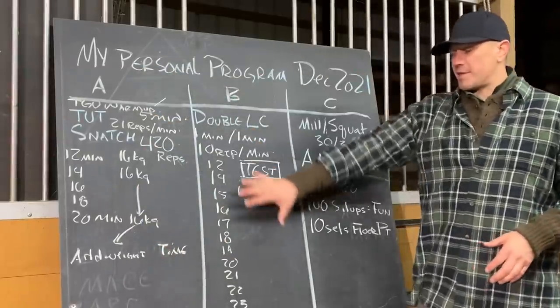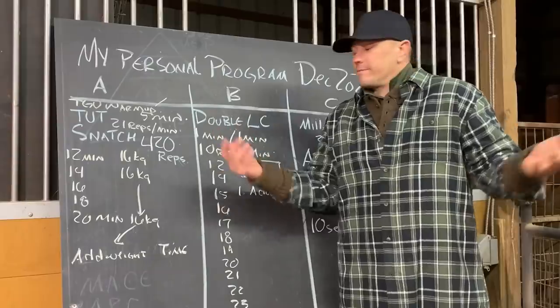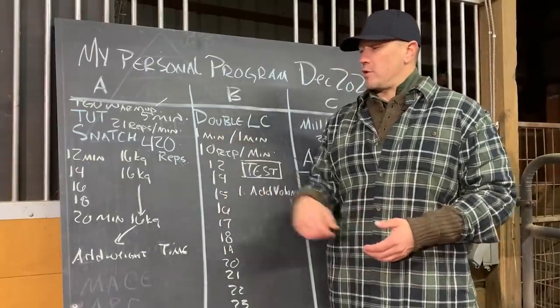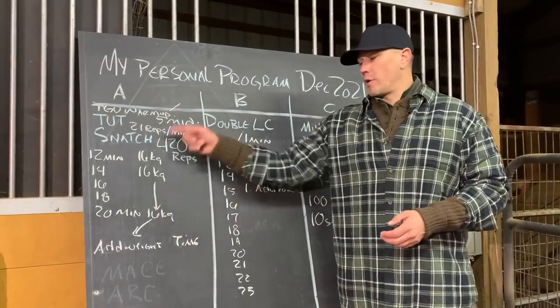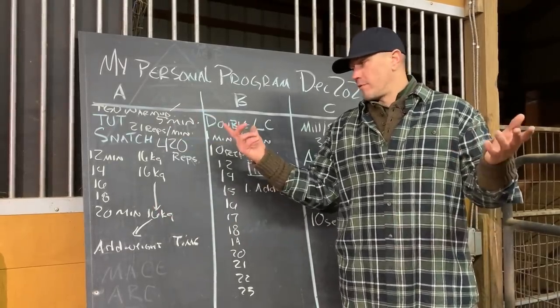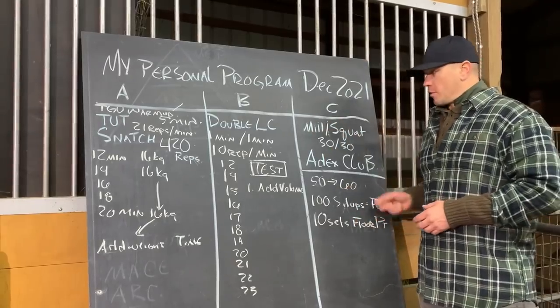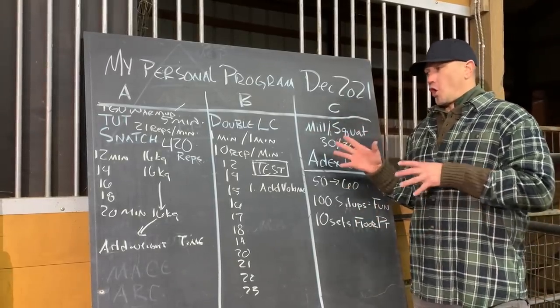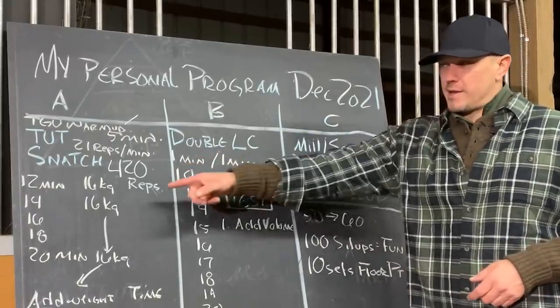Both of these are tests that we're going to use to try and work on fun stuff. No real reason why — it's just because my friends do this stuff. I'm really into the idea of building up towards 30 minutes for snatch and working on my double long cycle because I haven't done it in so long. The final part of the program, Program C, is the hard day. For both Programs A and B, my main goal is not to rip my hands — that's the main goal.